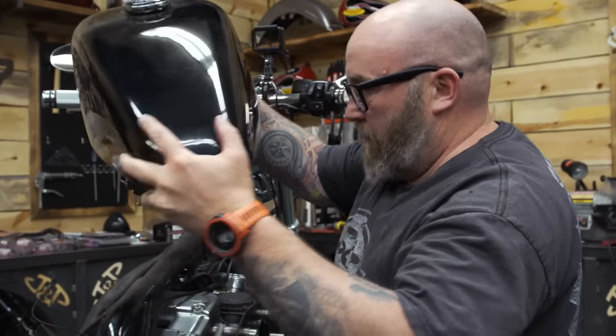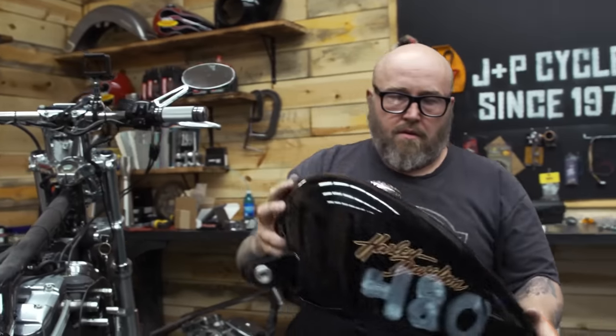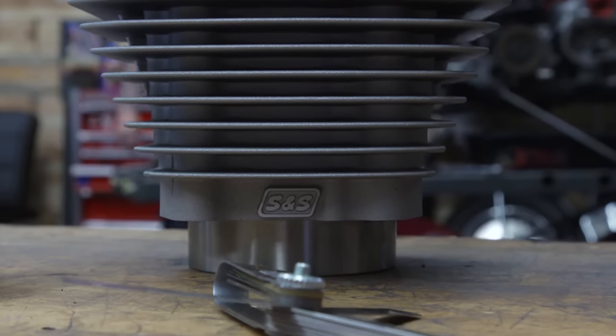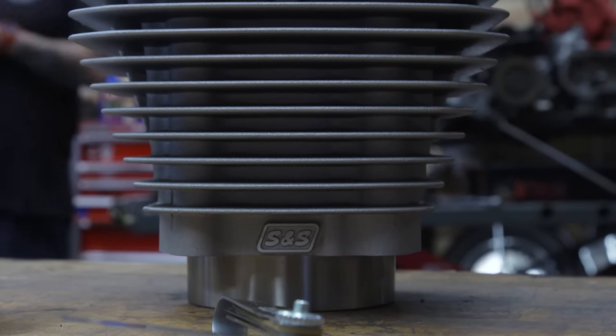There goes the VOES. Another VOES. Half a tank. We're going to do a 1200 kit from S&S, and that's going to give us a good piston in there.